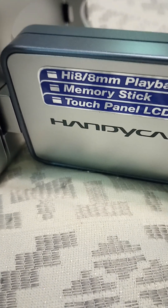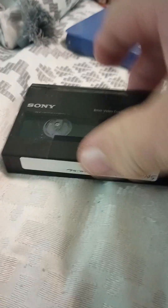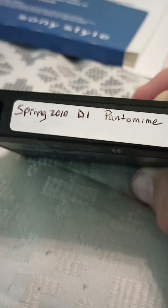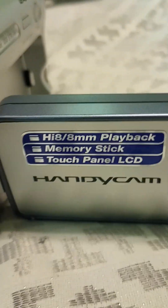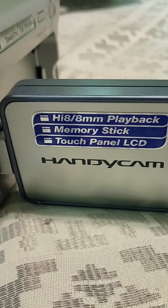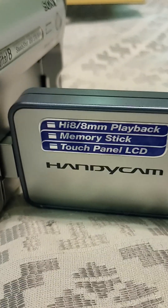It plays on Hi8 and 8 millimeter playback — which is this tape I was showing you. I don't know what's on here, probably something old. Spring 2010 — must be home movies. I'm going to put that in there and see what it looks like, because it does say playback. It also has memory stick capability and a touch panel LCD. They thought about that back in 2003 or 2004 with this model — it's a touchpad screen.